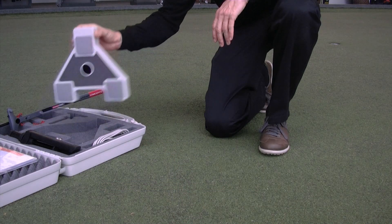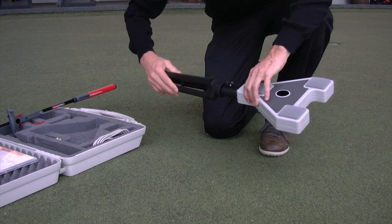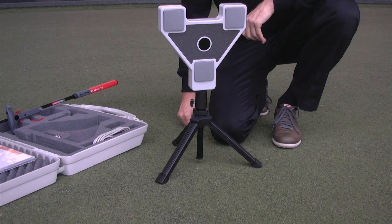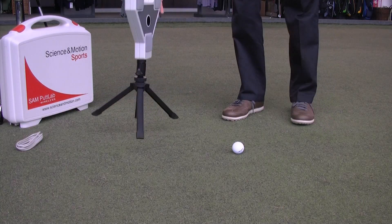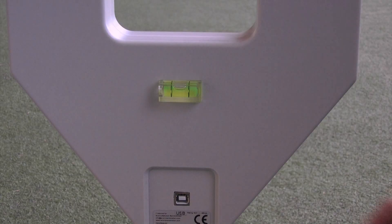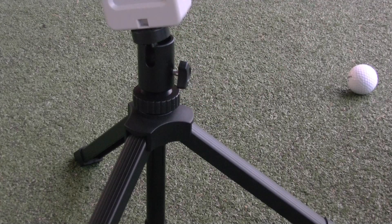At the bottom of the basic unit, you can find a screw winding. Mount the basic unit onto the head of the universal joint of the tripod. Place the tripod on a flat and stable ground. The distance between your putting position and the basic unit should be approximately 0.5 meters. Check the horizontal alignment with the spirit at the back of the basic unit. If necessary, adjust the position with the universal joint of the tripod.